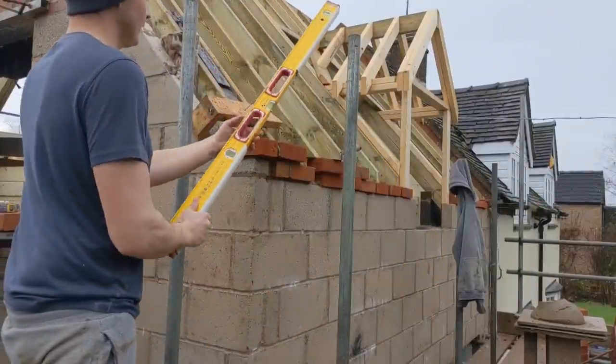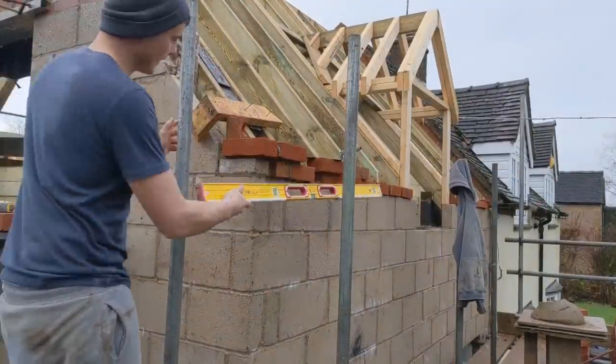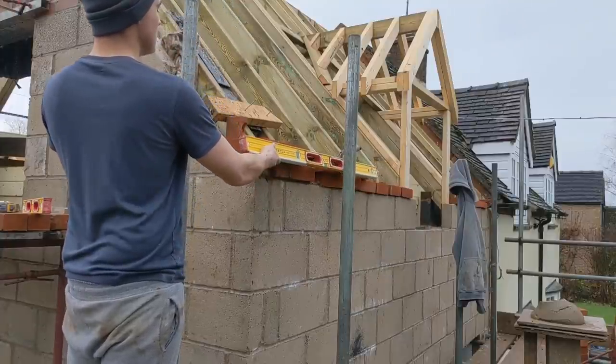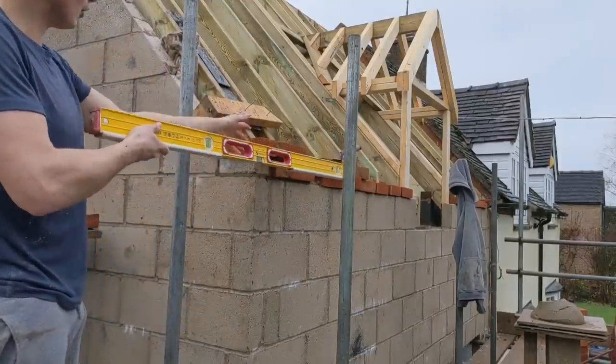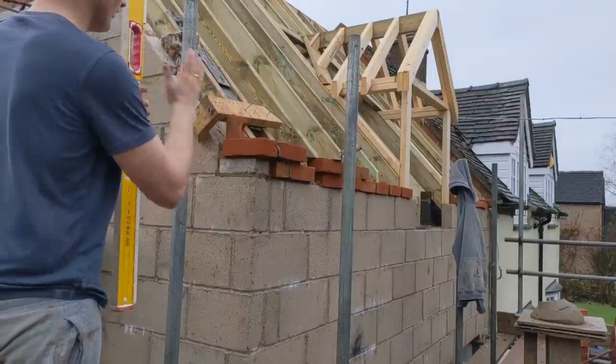What I'm doing here with my long level - I spoke about this on my toothing video - I'm just ranging it in with the existing wall to make sure that that little corbel isn't leaning this way or that way, so it's just perfectly in line.